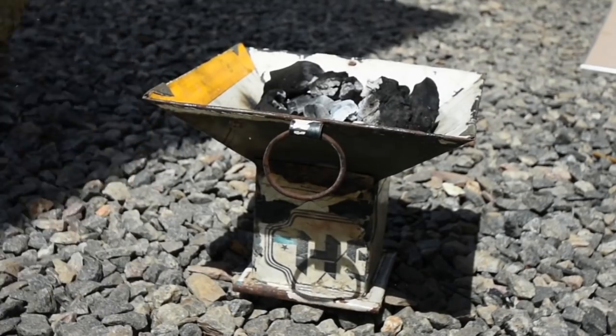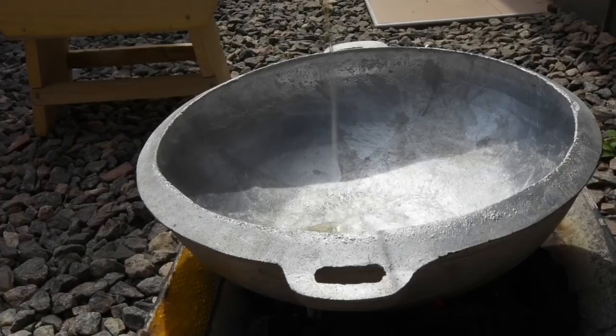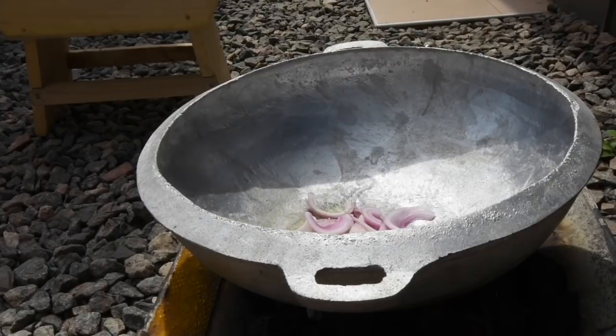Now that I've got my coal lit, I've got my Ghanaian wok in there, added my oil, and I'm adding some sliced onions. I'm just going to fry this to allow some infusion to go through.